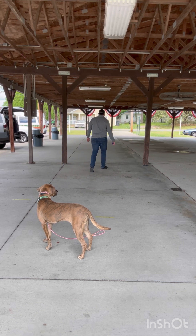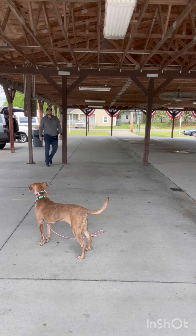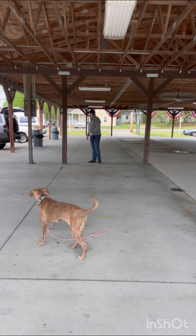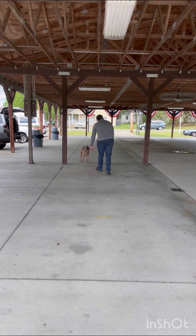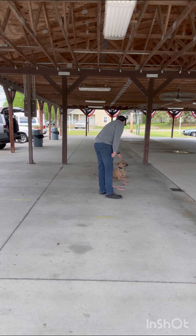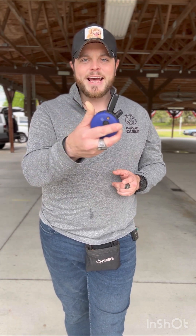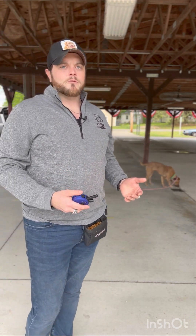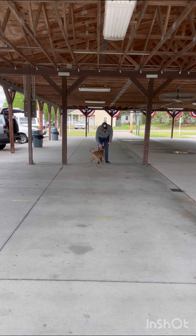Now I'm just moving around — not using the e-collar, just working on our connection and bond. Ender, here — good girl! That was quite the recall. All I do is give the recall word, hold that vibration until the dog starts to come to me, then say yes or good, then mark and reward when they get to me. I use 'good' as a non-reward marker and 'yes' as the reward marker.